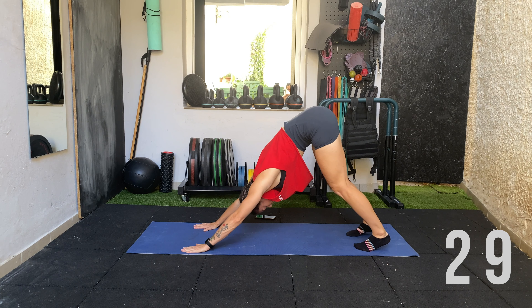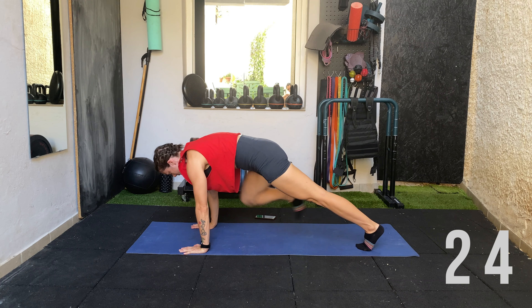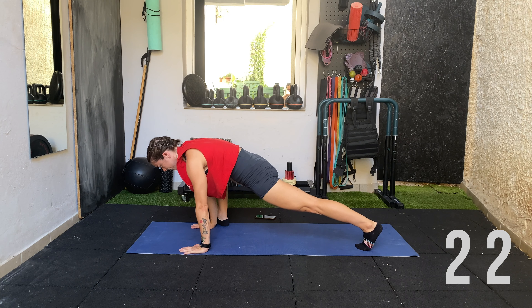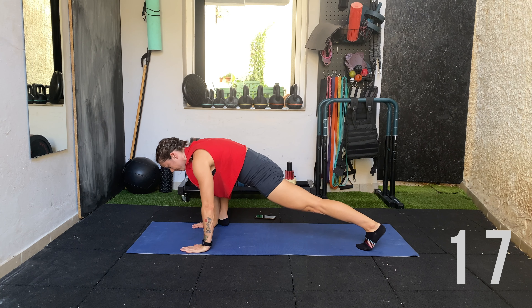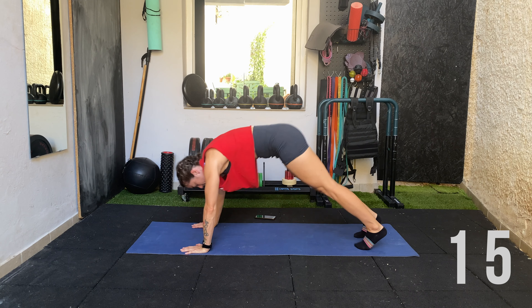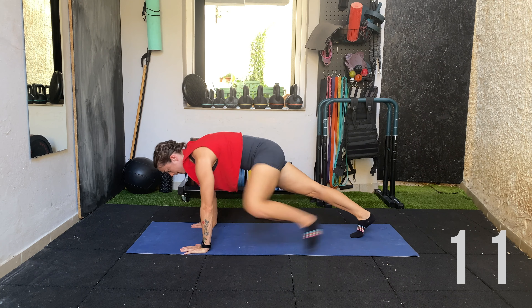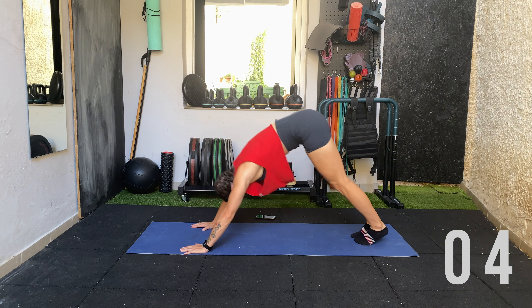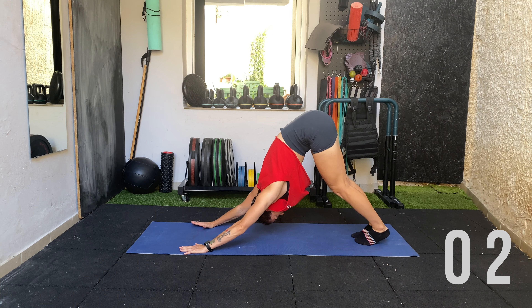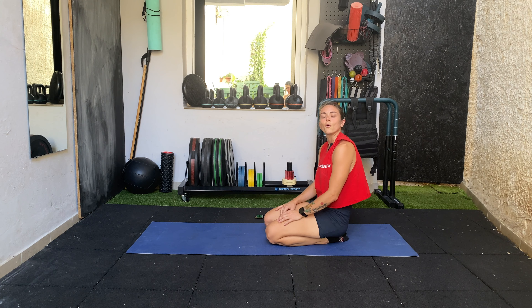You need good core control as you switch from the downward dog position into the lunge. Press the heel away from you to get a stretch in the calf, and keep the hip up nice and tall with the glute squeezed. One last downward dog — and that's your lower body mobility flow complete!